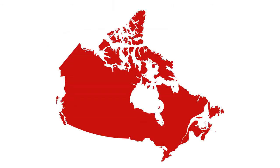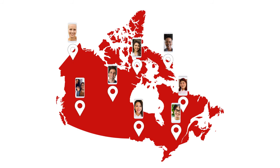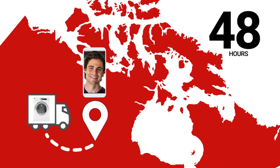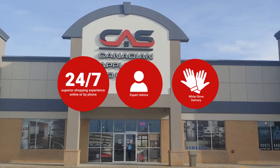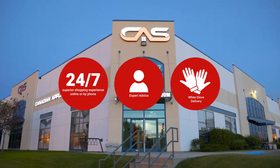At Canadian Appliance Source, you get manufacturer warranty on all products and join happy customers all over Canada with 48-hour white glove delivery and a superior personal shopping experience 24-7. Thanks for watching.